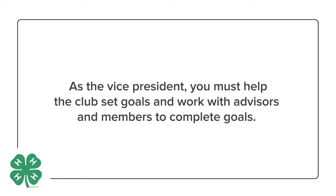As Vice President, your primary duties are to help the club set goals for the year and working with advisors and members to complete these goals.